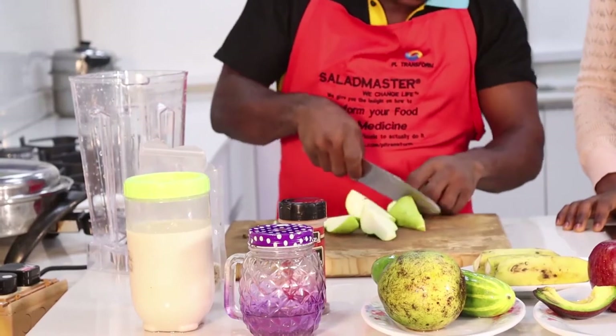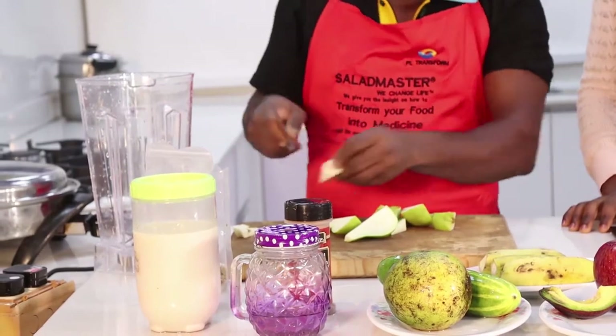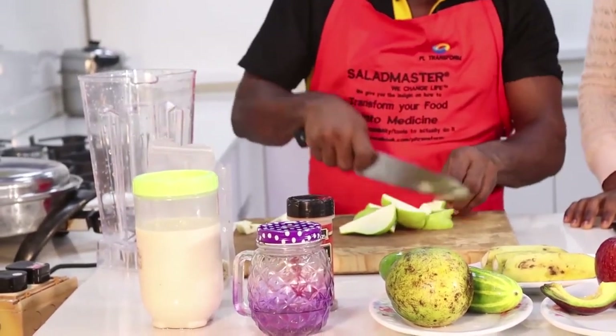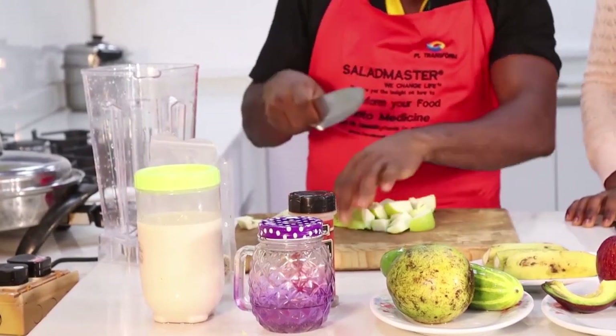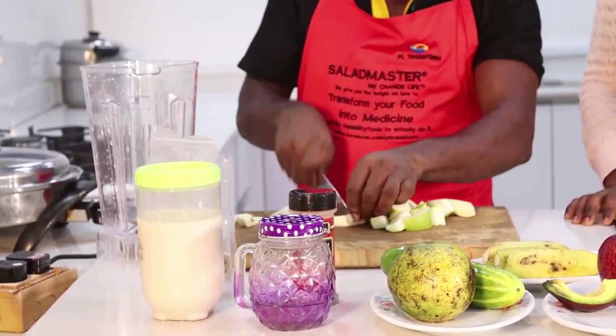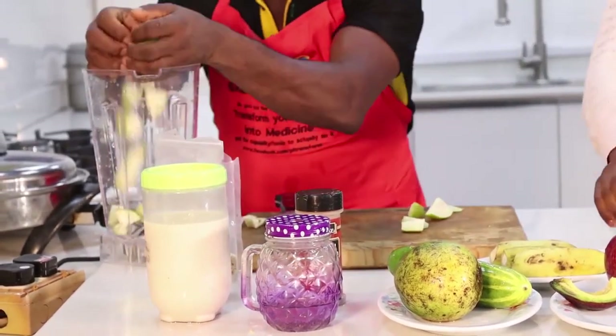Very simple - you cut off the stem, then make sure that you take off the seeds. It has a seed similar to apple. Remove the middle, then you can now slice it to the size that suits you or the size that you want. Add it to your blending machine.